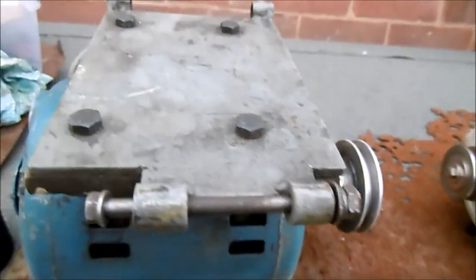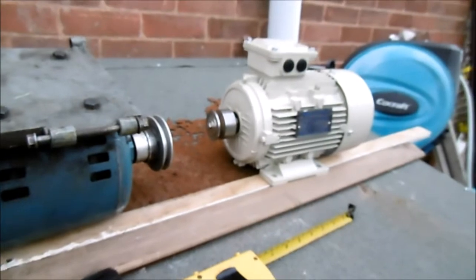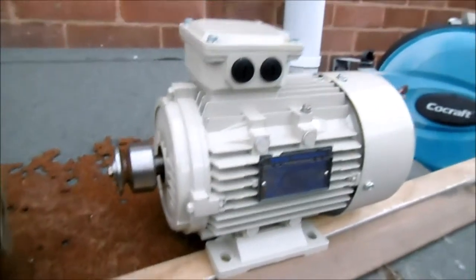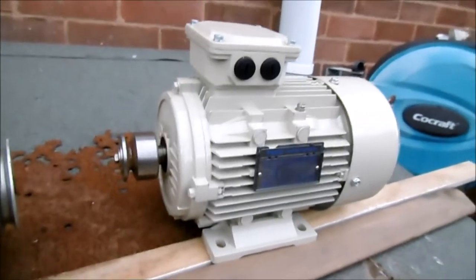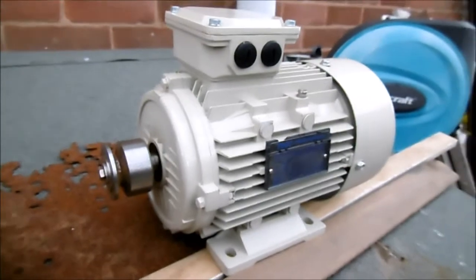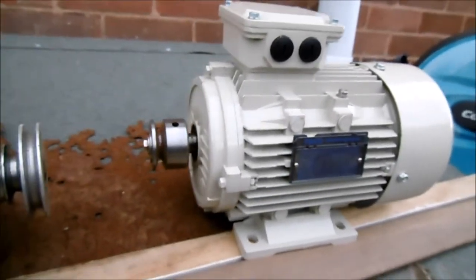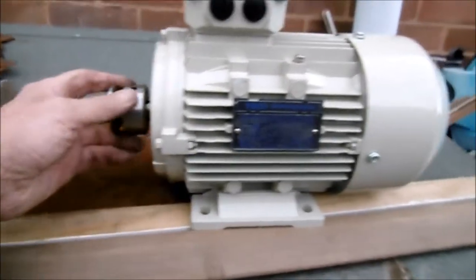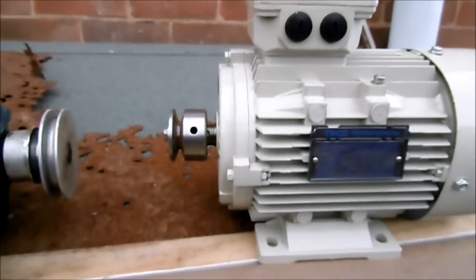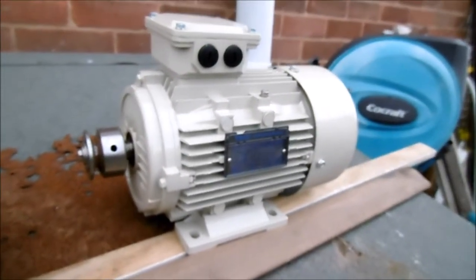Anybody with better information than that can post it — I haven't done it yet because I'm selling this motor. It's up for sale at the moment on a lathe Facebook page, because I'm going to replace the original motor on one of the lathes and use a different one on the other.